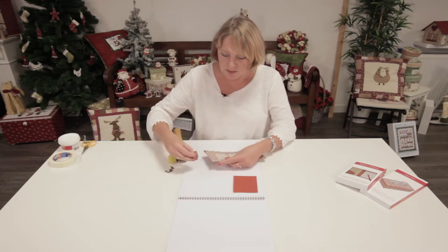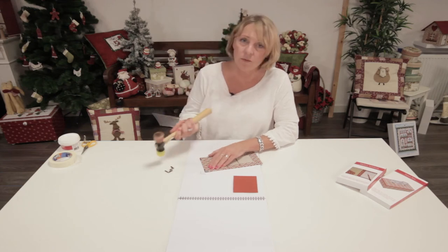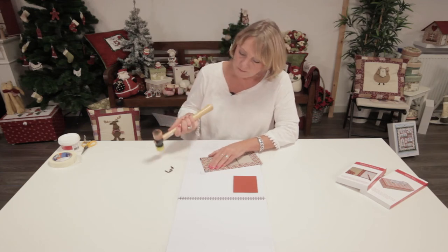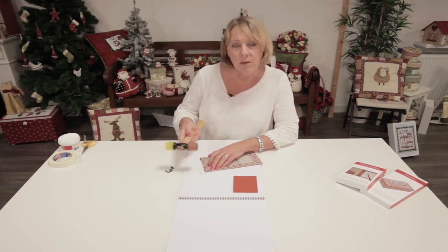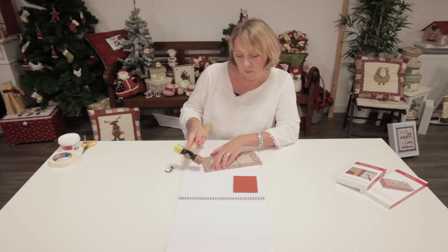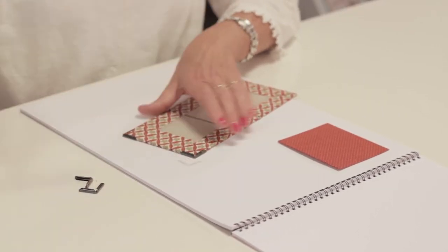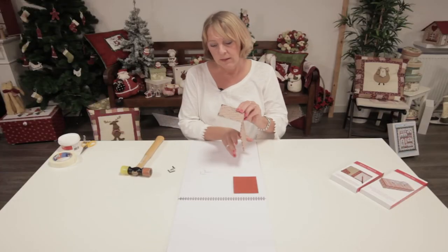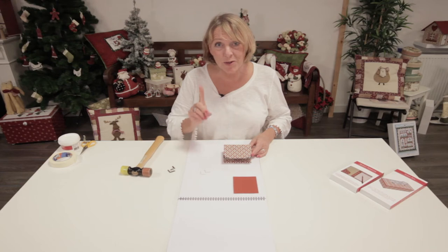So you do the same for the other corner. You don't have to make a lot of noise, you don't have to do it with a lot of strength, but you have to be sure that you see the metal bend over into the cardboard. Like this. And it leaves a little mark, so don't do it on your table.